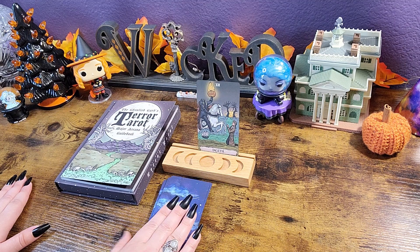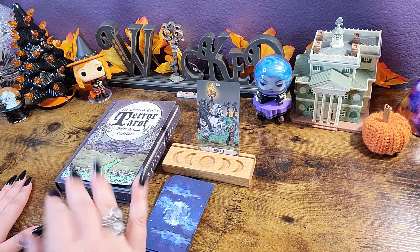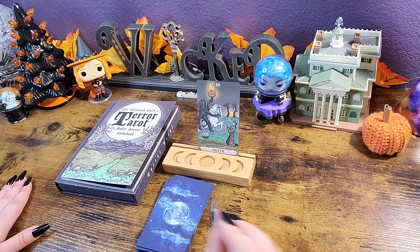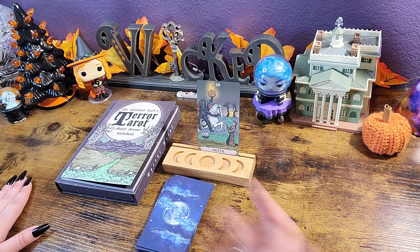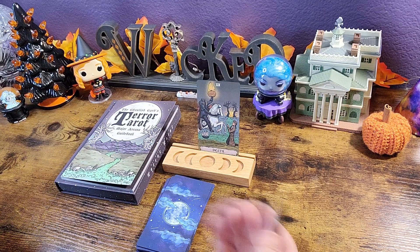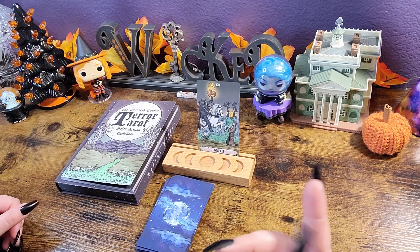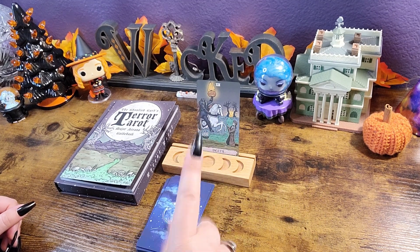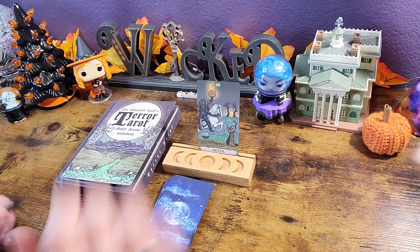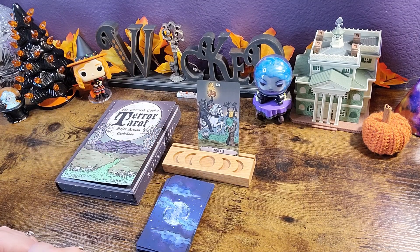I am so curious to know what you think about this. Is this something that you're excited about? Are you disappointed that it's only 22 cards? I would love to see a full 78-card deck of this — however, I can see that getting very convoluted really fast. So let me know what you think about this deck, if it's on your list or if it's a hard pass. Don't forget to like, subscribe, and hit that notification bell on your way out. That way you will never miss an upload from me. Thank you so much for all of your love and support — I appreciate each and every one of you, and I will see you in my next video. Bye-bye!